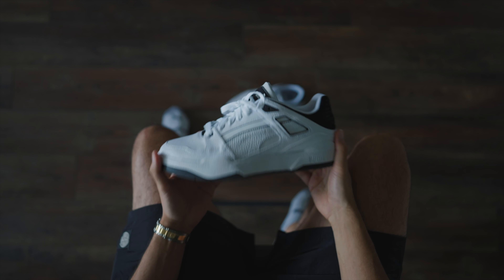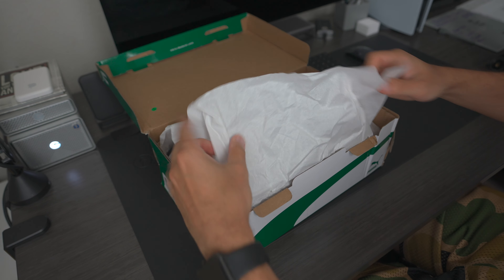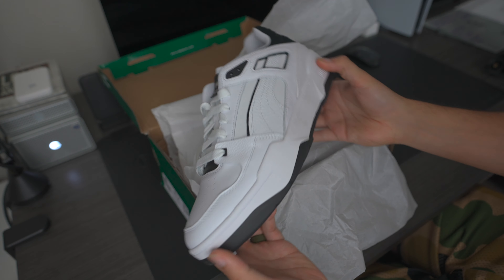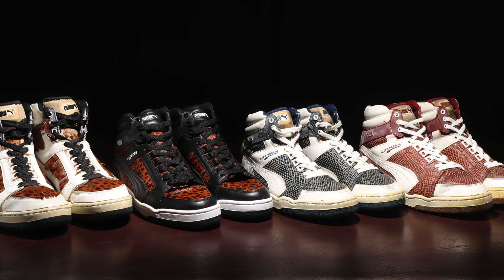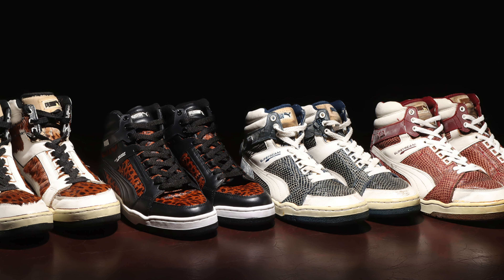These bad boys come in at a price point of only $85, and I feel like you honestly cannot go wrong. The original design of these was made back in 1987, so long ago. They actually retroed them in 2002, but this is a completely different version. The original Slipstream was actually a high top, and it was designed for being on the street but also for the court at any moment.